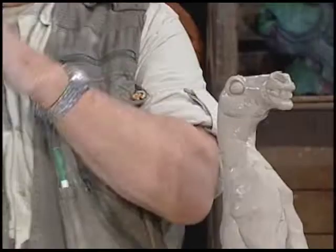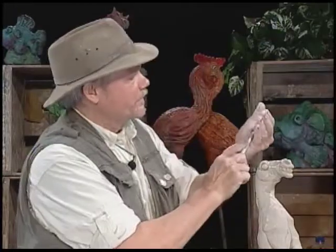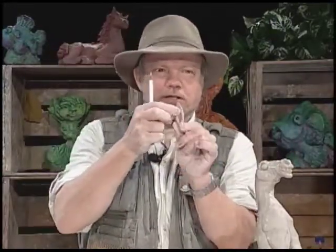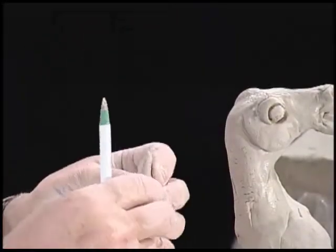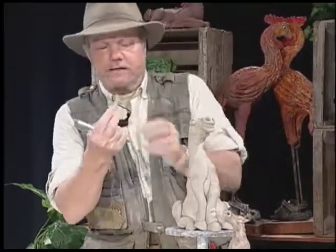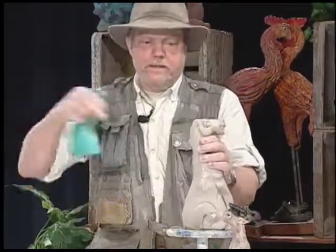Here come the ears — equally as easy. This is what we call a mustache shape: fat in the middle, skinny on both ends. Tear it in the middle and you've got two equal pieces. Lay it in my hand, take my pen — quick draw move. Put that in the middle. That's a perfect ear. I taper it at both ends, fat in the middle. I put a hole in first for the ear to stick into — that's called a male-female joint, like putting a plug into a light socket. Makes it stronger.